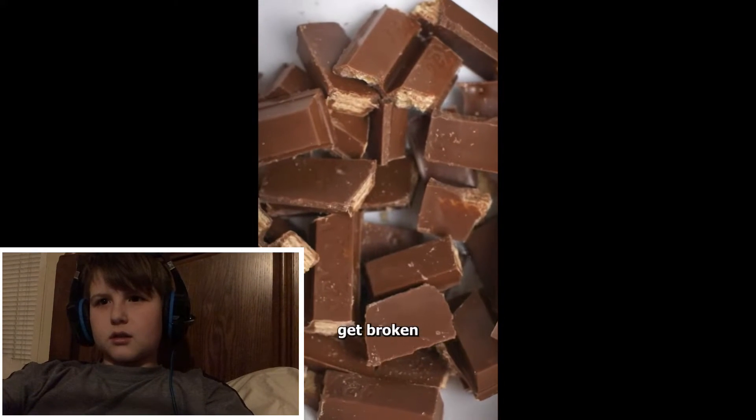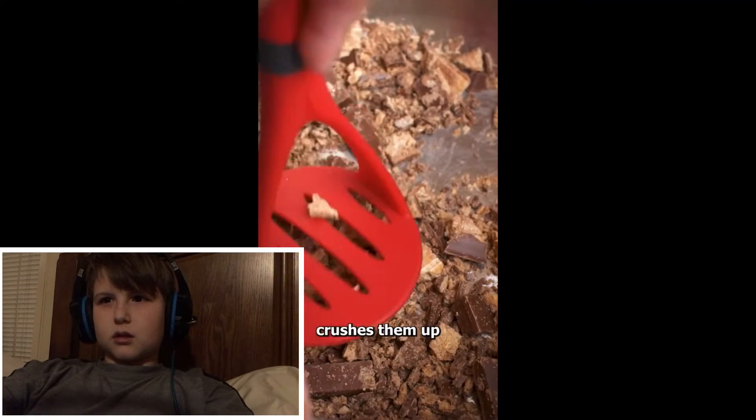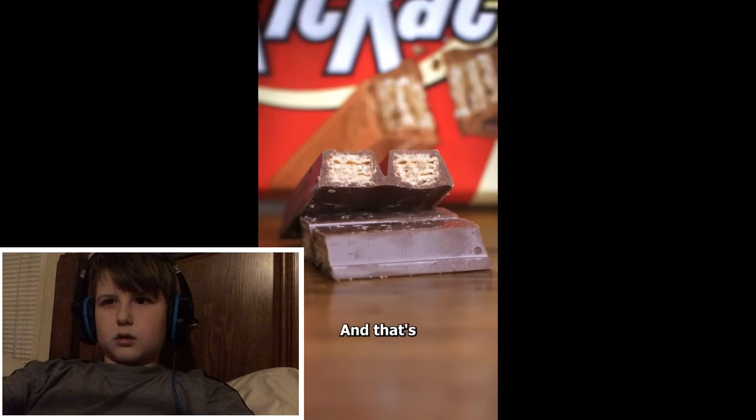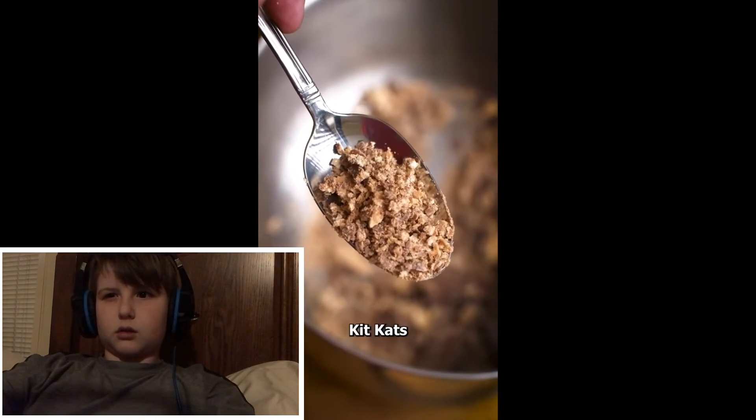You see, some Kit Kats get broken while they're being made, and instead of throwing them out, the company crushes them up and adds sugar. And that's what's on the inside of a Kit Kat bar — it's literally crushed up Kit Kats.